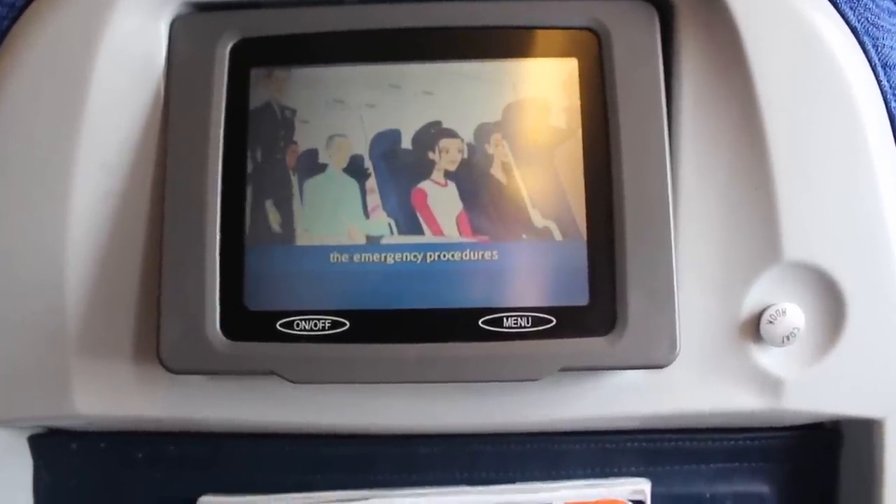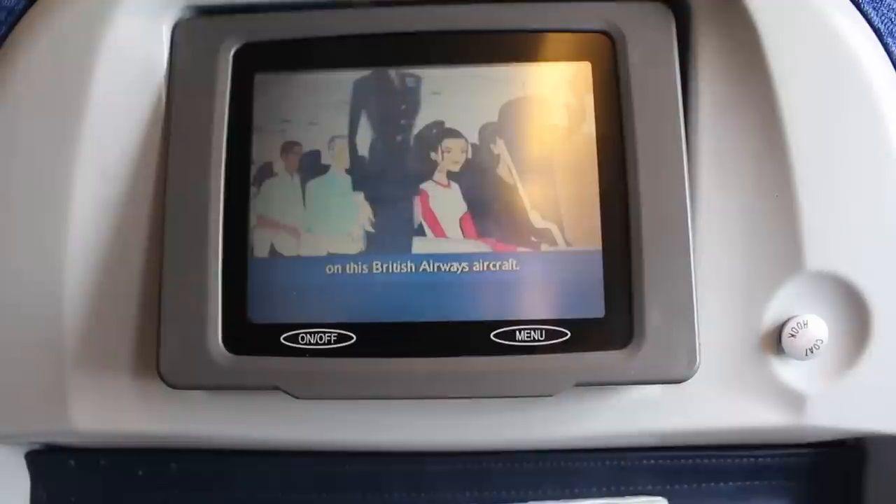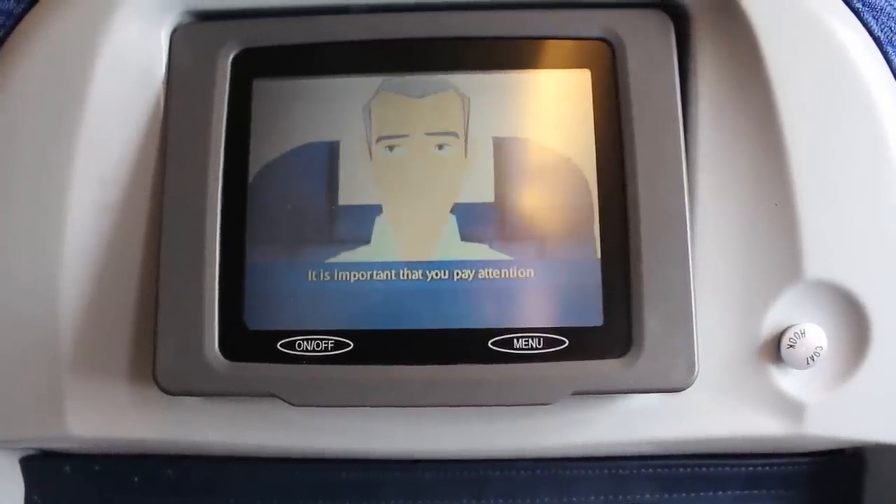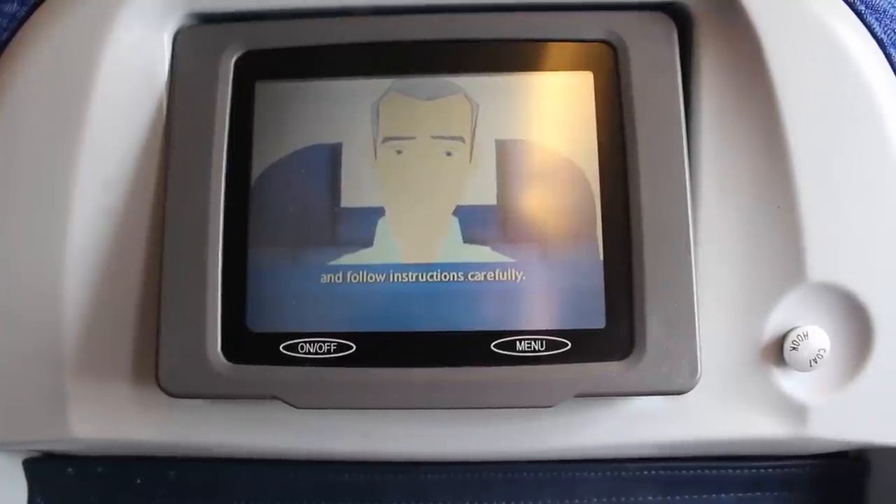We are now going to explain the emergency procedures of this British Airways aircraft. The captain and crew are here for your safety. Attention — pay attention and follow instructions.